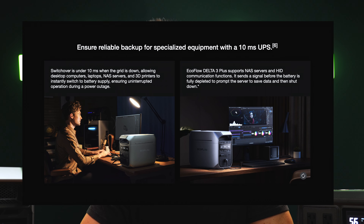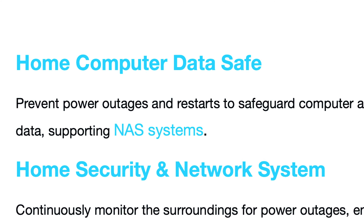On top of that, the EcoFlow Delta 3 Plus can also function as an uninterruptible power supply with less than 10 milliseconds of switchover time, and it can support network-attached storage devices and other sensitive equipment. The UPS feature requires downloading the EcoFlow app to enable, and if you want to properly support a NAS server, you'll need to install software from EcoFlow onto your server. DJI doesn't have any documentation or mention anything about functioning as a UPS, so I wouldn't recommend trying to use it for that.